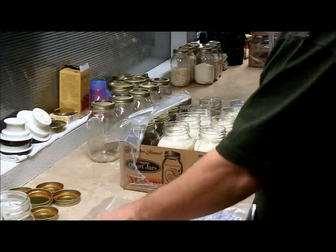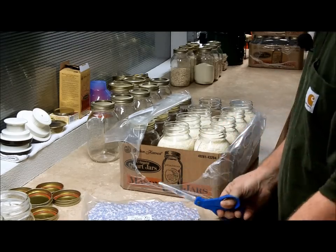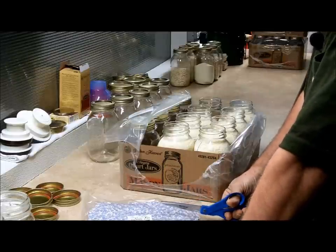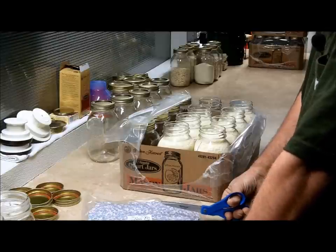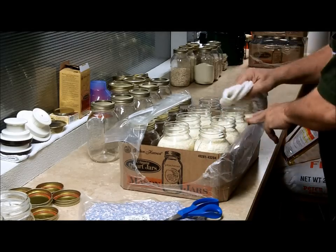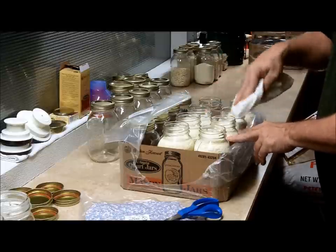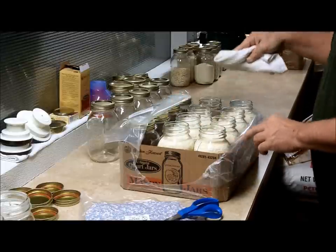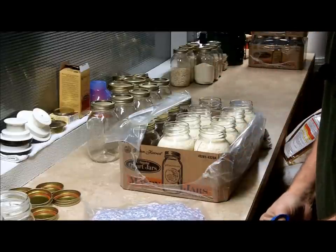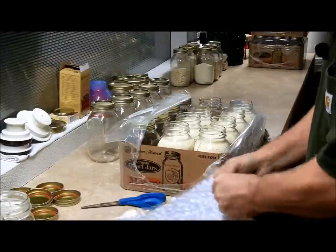We'll open up a fresh pack of oxygen absorbers. These are 300 CC oxygen absorbers, picked up from LDS — Latter Day Saints — the canneries over there. You can find these on eBay or just about anywhere; they run about 10 cents a piece from LDS. You might be able to find a favorite eBay seller and say, 'Give me your best price, I'm going to be buying quite a bit from you,' and they'll make you a deal. Worst case, they say no and you go somewhere else.